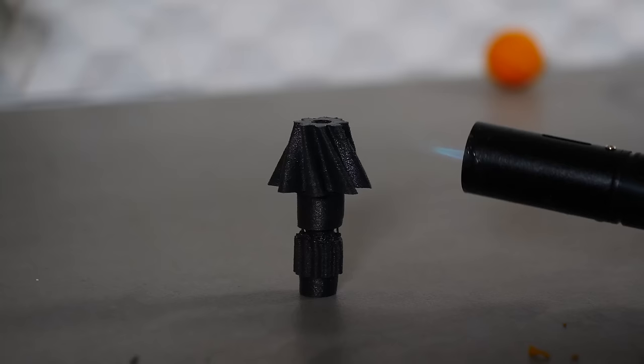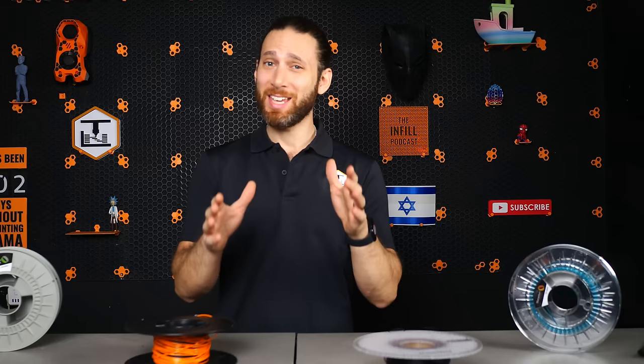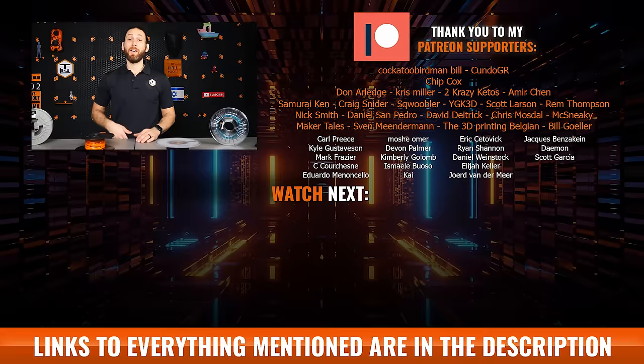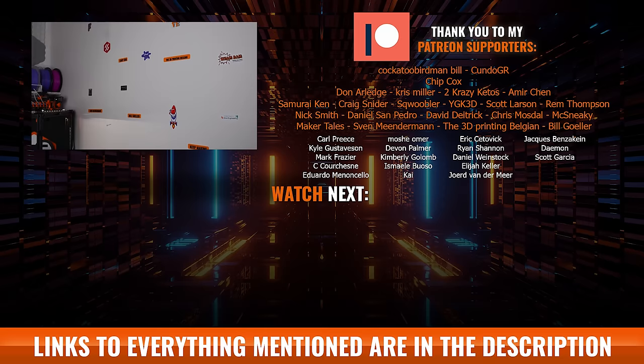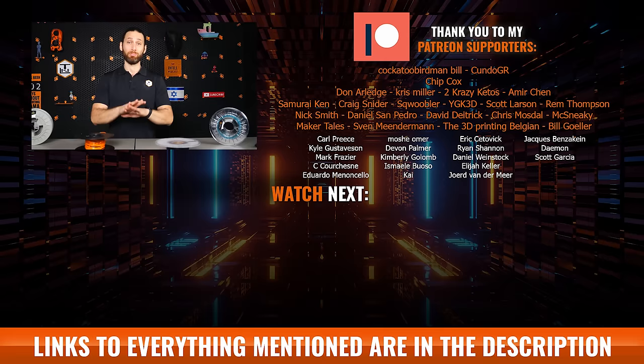So there you have it — seven lesser known unique 3D printer filaments that you can print on your desktop 3D printer. If you've enjoyed this video or learned something, please take a moment to like and subscribe. We actually have a huge 100K giveaway event coming up very soon, where we'll be giving away thousands of dollars of 3D printers, upgrades, filament, and much more. I also want to give a huge thanks to my YouTube members and Patreon supporters, especially our Nylon and Peak members: Chip Cox, 2CrazyKitos, Amir Khan, Chris Miller, and Don Arledge. If you'd like to see your name in my videos plus gain early ad-free access to all my videos, check the link in the description. That's all for this week, but I'll see all of you on the next layer.